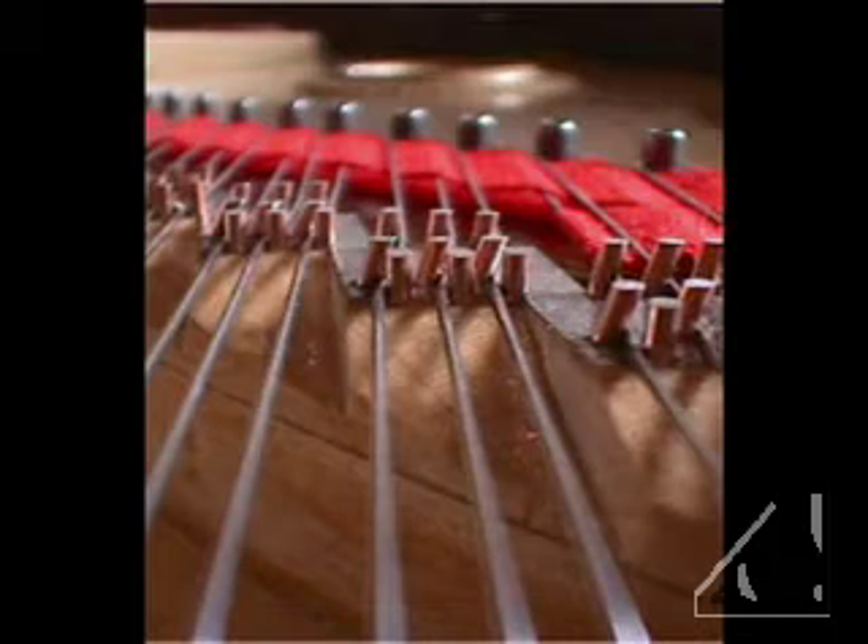Upon first seeing the Wappin Piano Bridge, many people assumed that the improved power, clarity, and sustain are the result of the obviously additional third pin installed between the front and back pins. However, this middle pin is called the trapping pin, and its only task is to assure that the contact between the string and the bridge is not weakened.